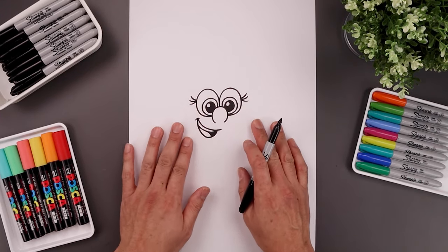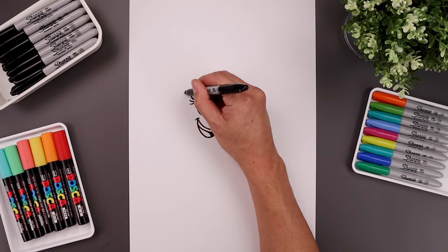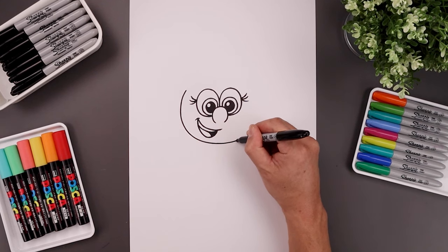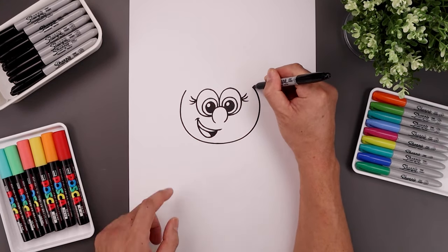Now we're going to move out to the side and draw the lower half of the head. Let's line up at the top of the eye over on the left, curve the head going around the cheek, and bend that in underneath the mouth. Go all the way across towards the right and bend that back in towards the same height.